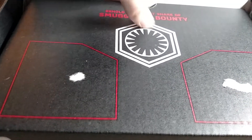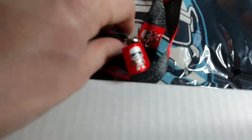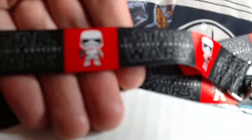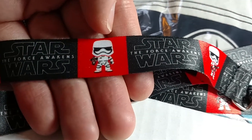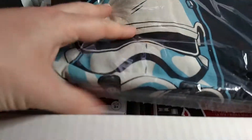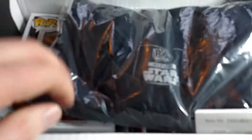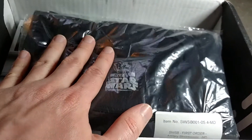It says 'Behold your first share of Smuggler's Bounty.' I like what I'm seeing already. The first thing we have is a lanyard — you can wear this to cons and stuff. It's got a badge holder right there. It's a Star Wars The Force Awakens lanyard that has the Stormtrooper Funko Pop character on it. And I can see there are two different pops under here.